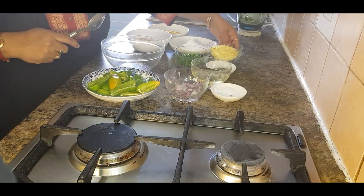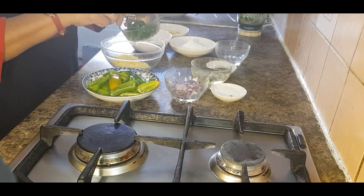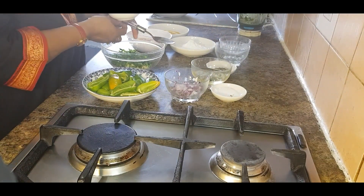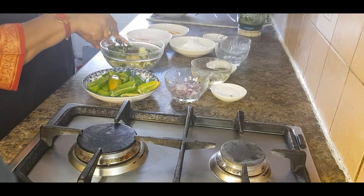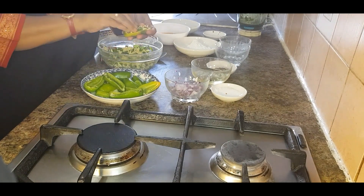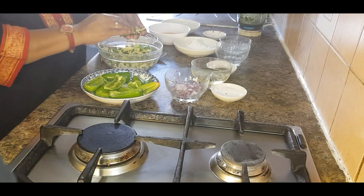Now take a bowl and add 20 to 30 grams of cheddar cheese, finely chopped spring onion strips, and half a teaspoon of chili flakes. Mix it well. Now fill the jalapeños generously with this filling — it stays in quite nicely.